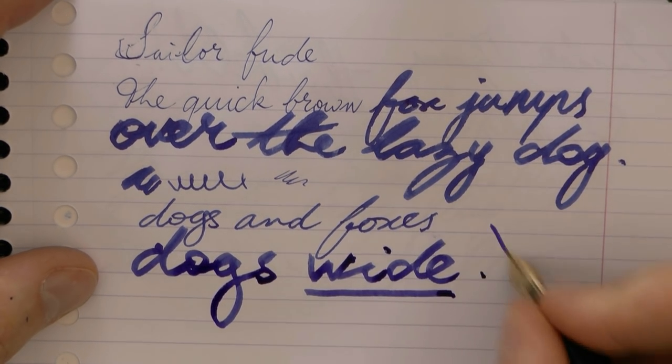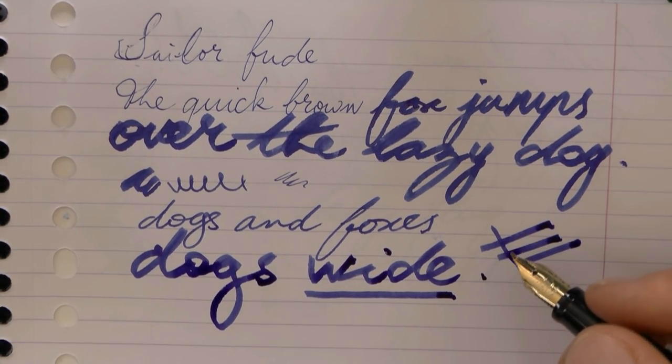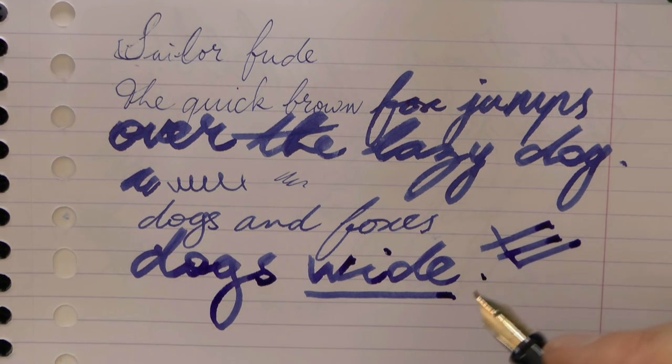Very interesting, very fascinating concept. You get the most out of it if you do either Asian calligraphy or some type of art. For normal everyday writing, I would not recommend this nib. Hope this was useful.